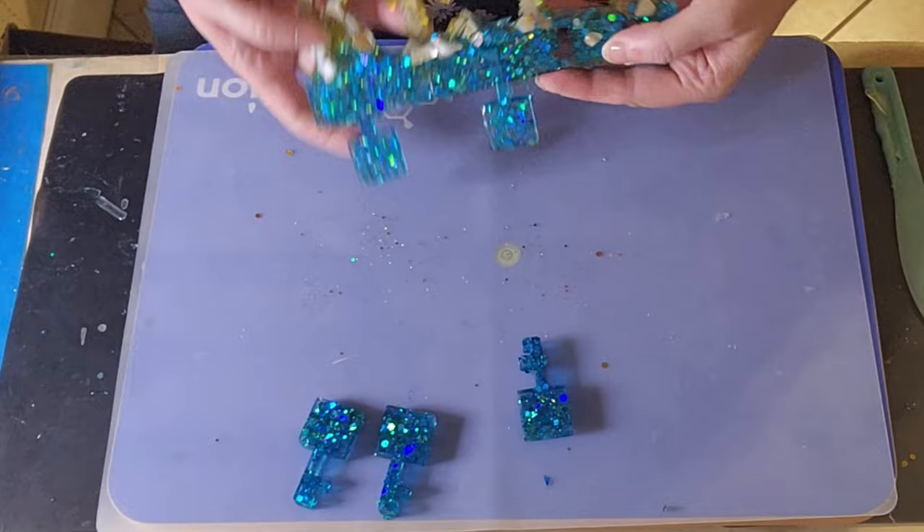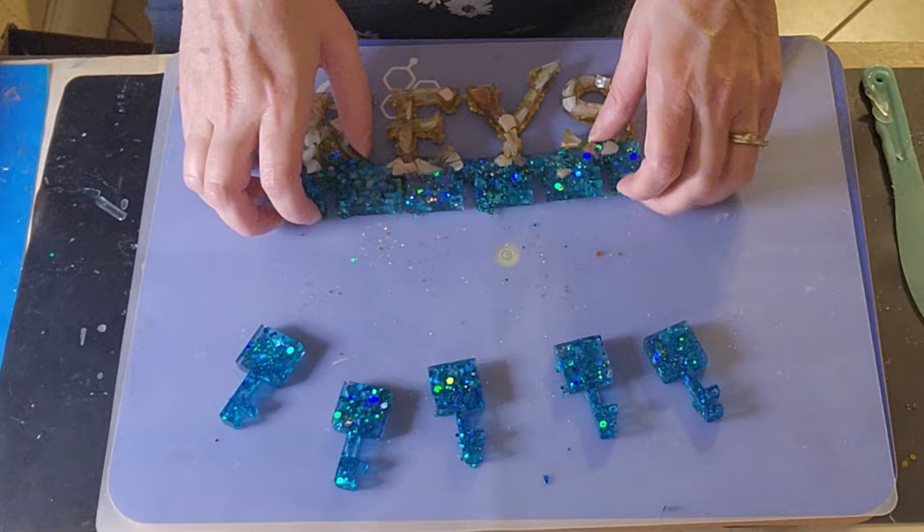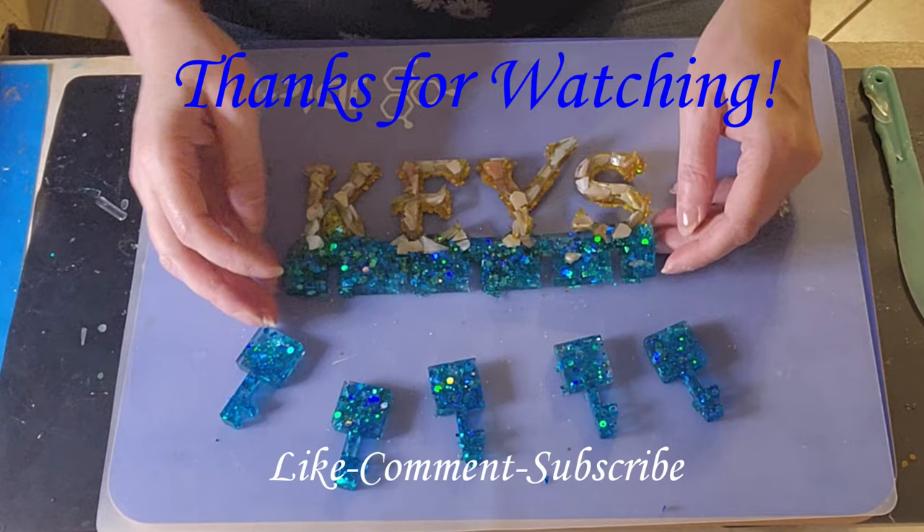I'm going to let these sit and dry here, and I'll cut off maybe this little excess. But that's the final product. If you like this video and want to see more like it, please like and subscribe down below. Thanks for watching everybody, have a wonderful day!